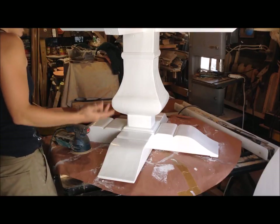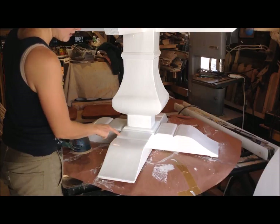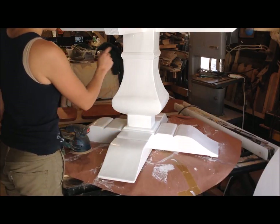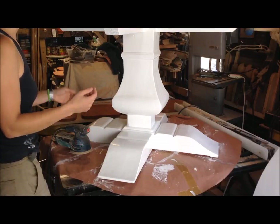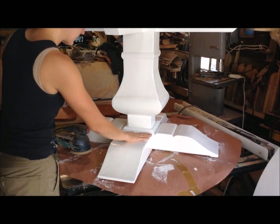This customer wants it to be even a little bit more distressed, so I'll go in and hit any sort of high spots on top of that — high spots here, and high spots here. Then I'll probably send them a picture and they'll tell me whether or not they like it, and then either go back and do some more or not.